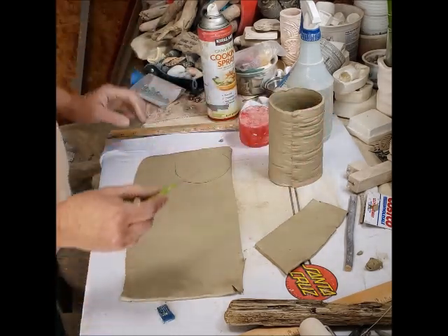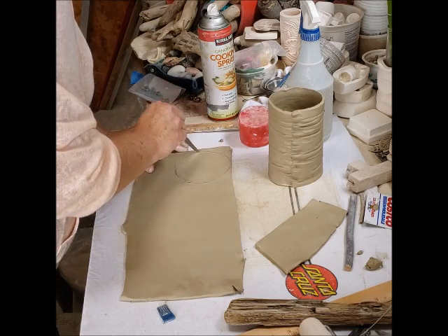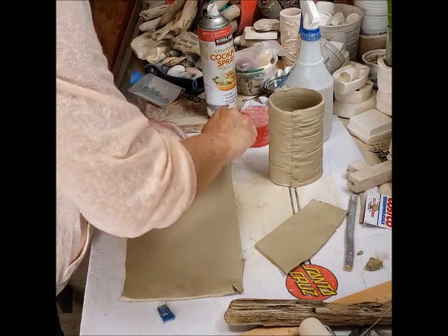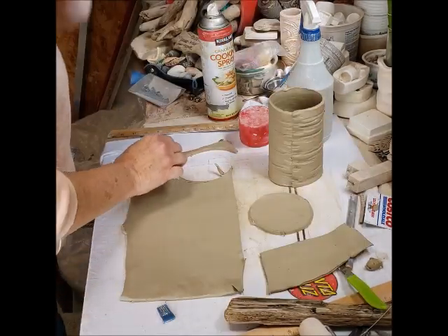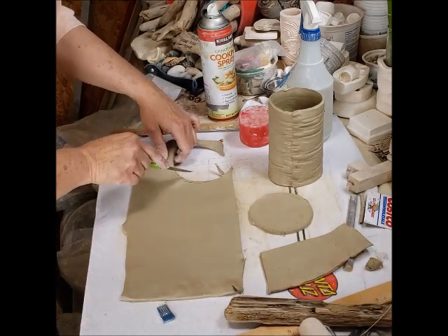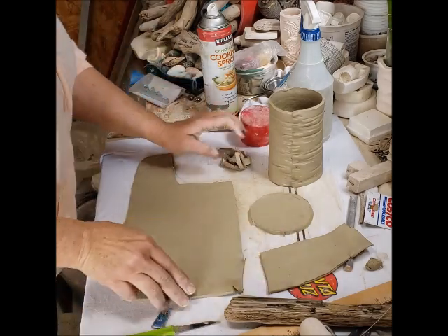There's my circle — that's going to become the bottom of my mug. I'm going to cut it out and put it over there. This is still a good-size piece of clay, so I might be able to do something with it later. I'm going to cut my scrap off, save it, and put it aside.